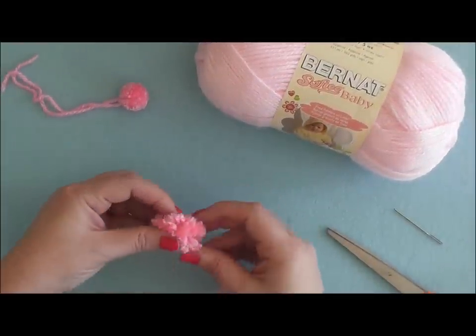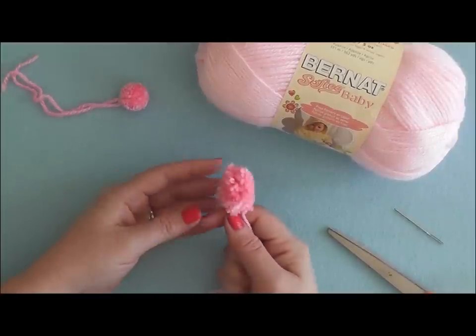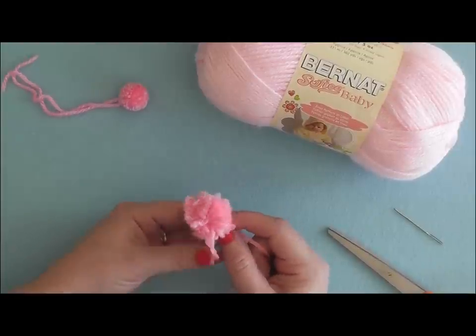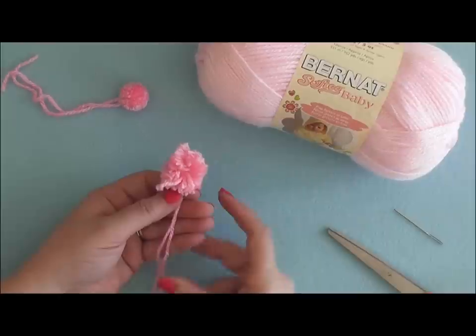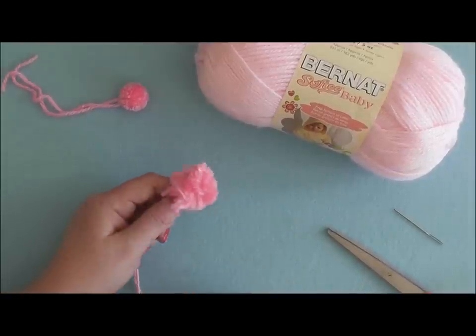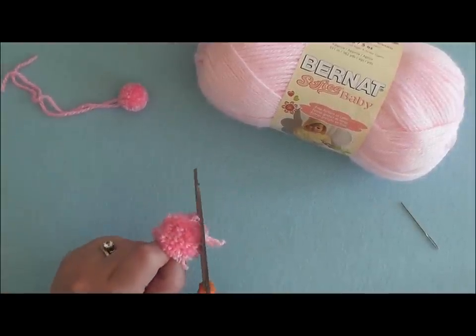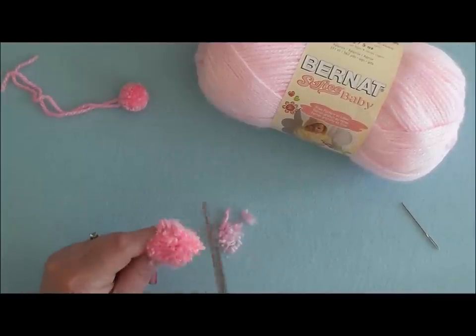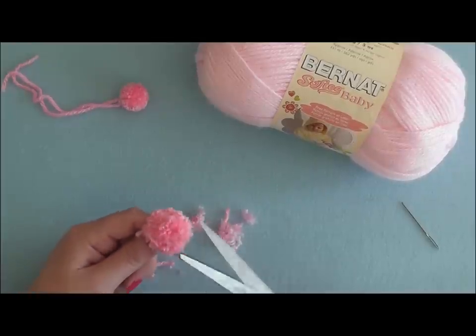Here is the beginning of the shape of your pom-pom. You're going to see that your pom-pom now needs to be trimmed into a smooth, round shape. What I like to do is keep hold of my tails that I used to tie around the center and not clip those — then just go around your pom-pom and start trimming. The key to a great pom-pom is not being afraid to trim.